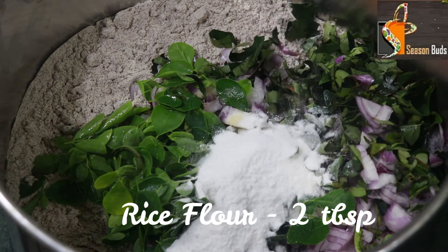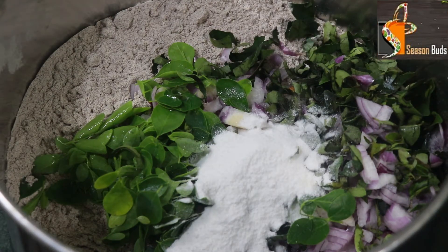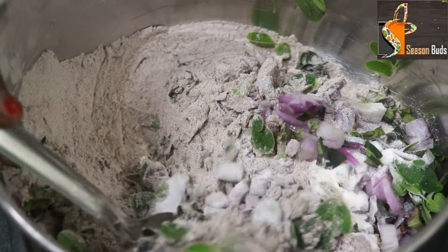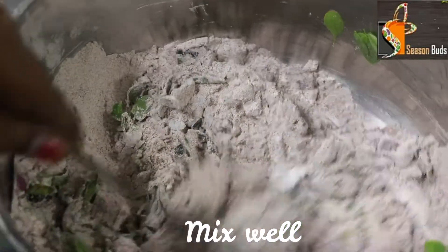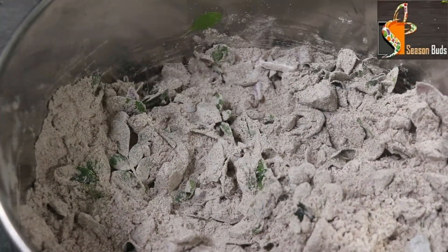Now we will add 2 tbsp of crispy nuts. Now we will mix it all together.